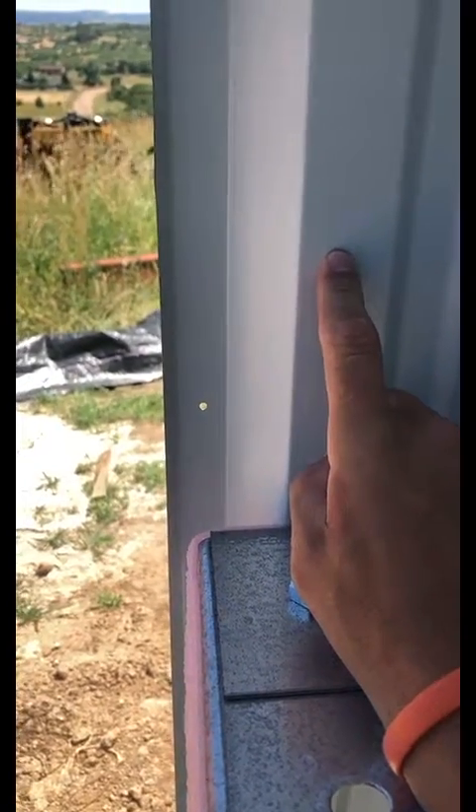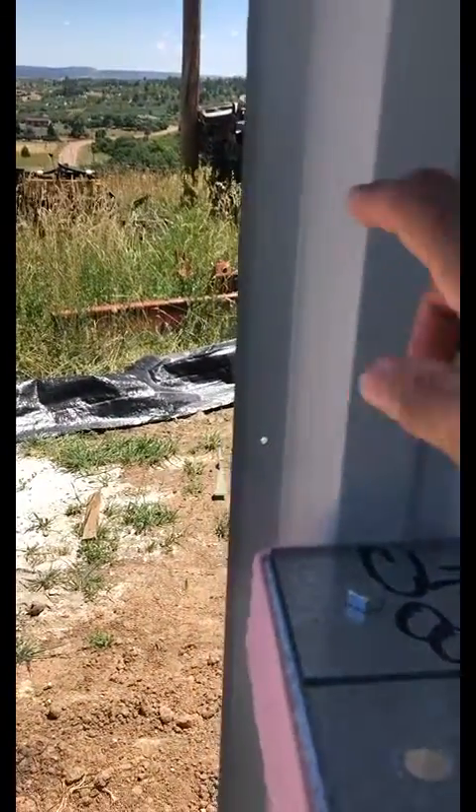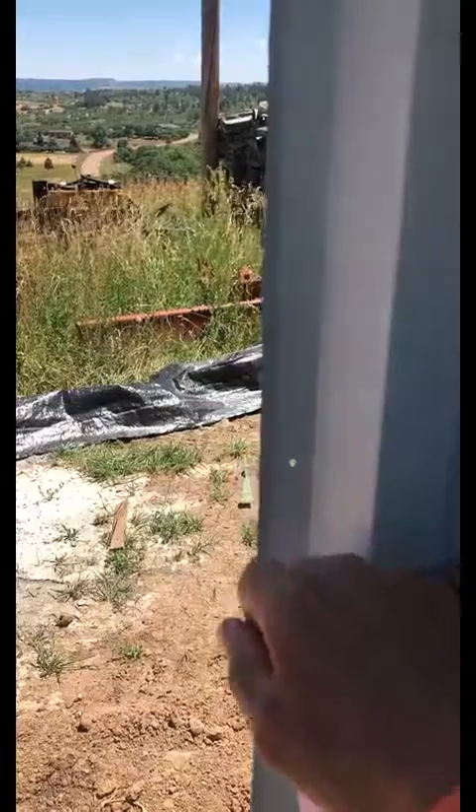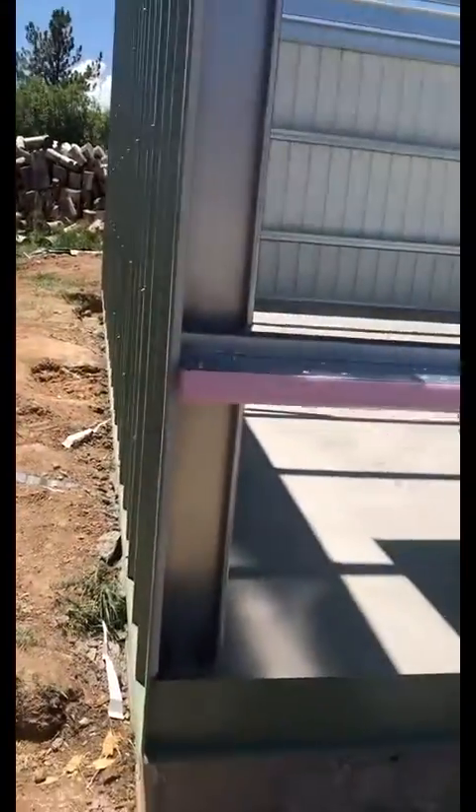That'll keep your panel modulation on down to the end of the building. Of course, at the other end of the building you have your full lap that's probably going to have to be trimmed off to install the corner trim properly. So we'll let these guys install the first panel on this wall.